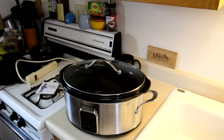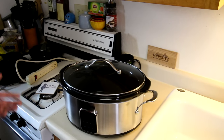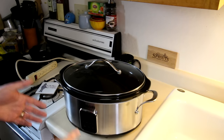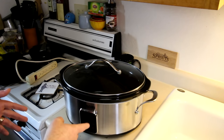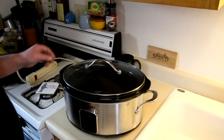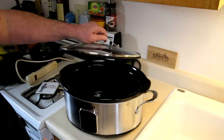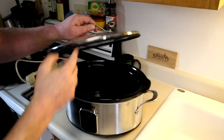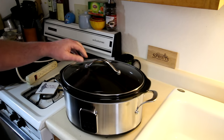Someone at the Kasori company saw one of my crock pot videos and they contacted me and asked me if I'd like to try out one of their new slow cookers. So I just pulled this out of the box. This is a six and a half quart slow cooker. Everything looks pretty nice, pretty heavy duty. This has a rubber gasket on it — I've never seen that on a slow cooker before, so hopefully that'll be good.